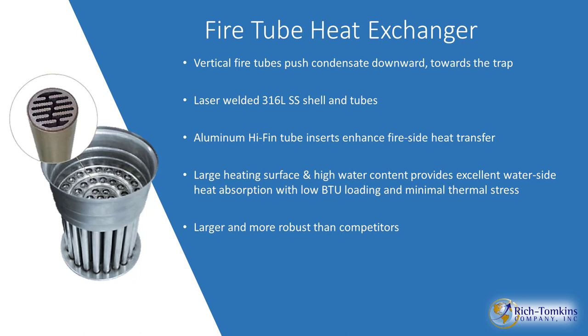The fire tube heat exchanger is second to none on the market — 316 stainless steel. Each fire tube has small fingers on the inside that extract more heat from the combustion and transfer it into the water. It's an excellent heat exchanger with a large surface area and great heat conduction.